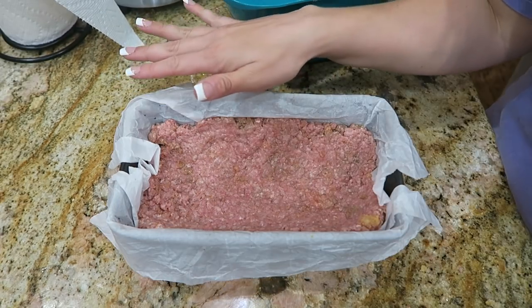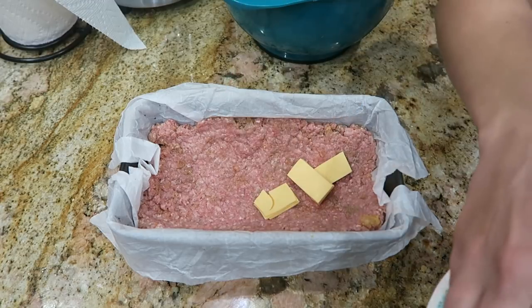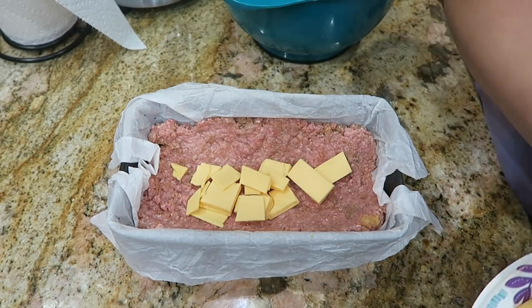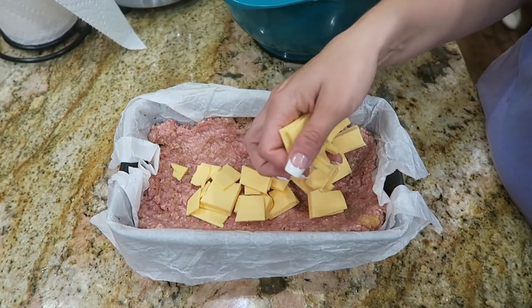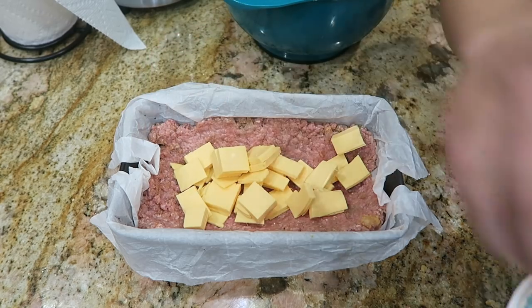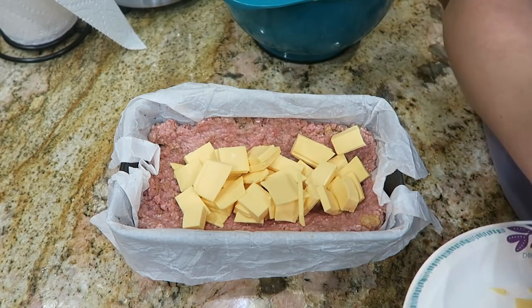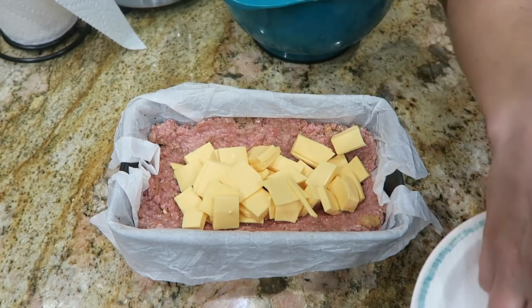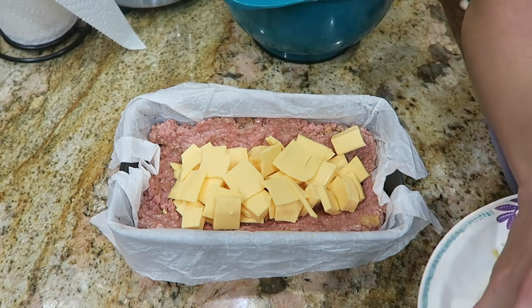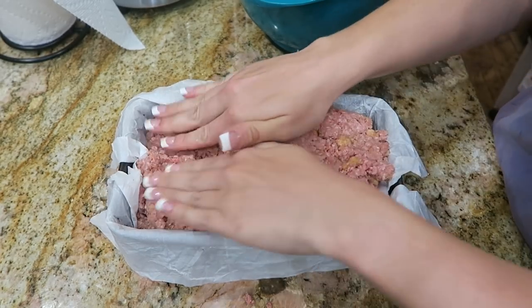Now that half of my meatloaf mixture is pressed into the loaf pan, I cubed up eight ounces of American cheese and I'm just going to add that right into the center of the meatloaf. Feel free to use cheddar, but American cheese — I know it's a little bit more dirty keto — is just going to give you that authentic Big Mac flavor. I'm using Kraft singles that I sliced up because we are not leaving the house right now and this is all we had. It's all about cooking with what we got in our fridge! Now take your remaining meat and press that over the top, being sure to seal the edges.